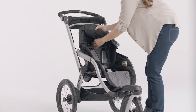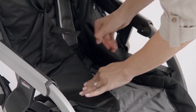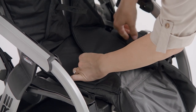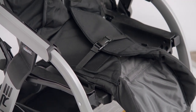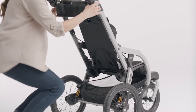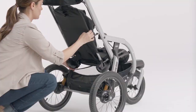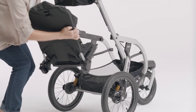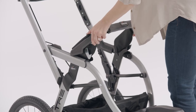Pull the attachment plate towards the front of the stroller. Fold over the excess fabric to lie flat and buckle. Pull up on both seat levers and remove the seat frame out of the back side of the stroller frame. Replace the bumper bar.